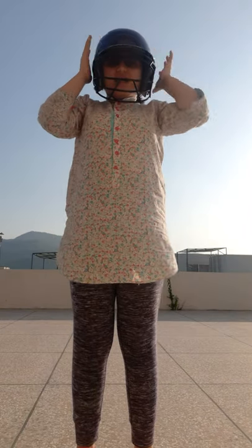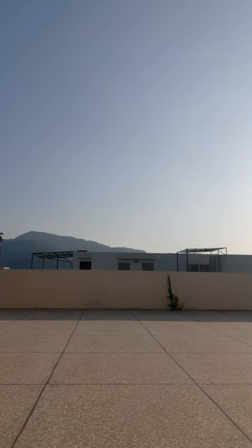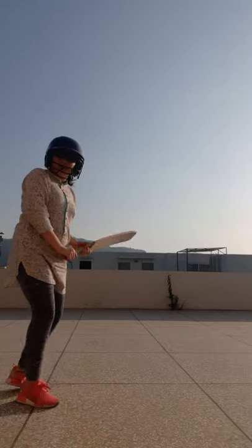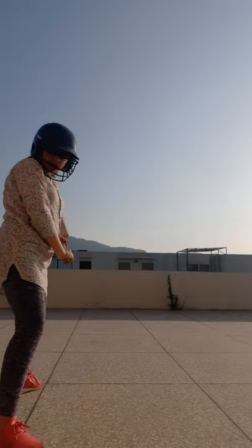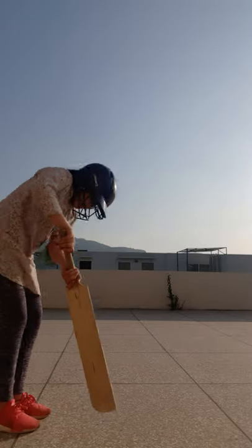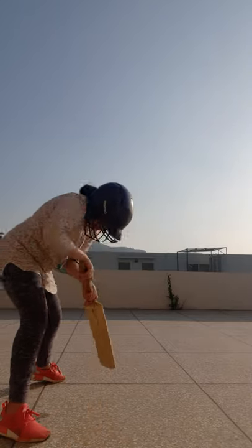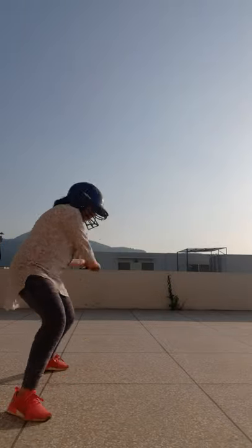So this is how you wear a helmet. Now, if the ball comes here you have to stop it right here. You have to stand here, put your right leg like this. If you want to go for a big shot, you just have to do this — and then that's it.